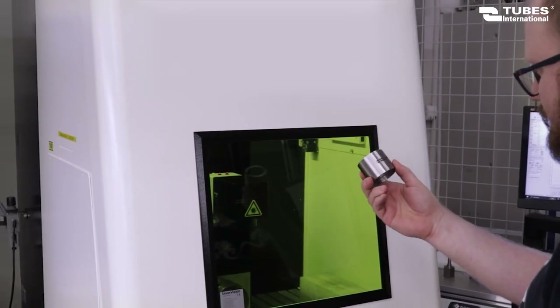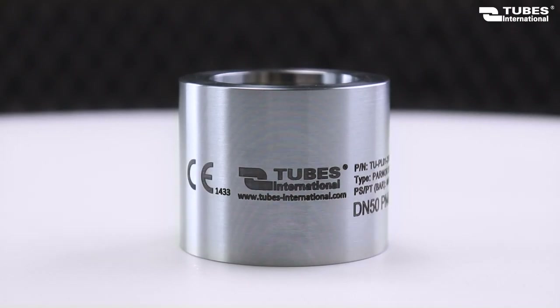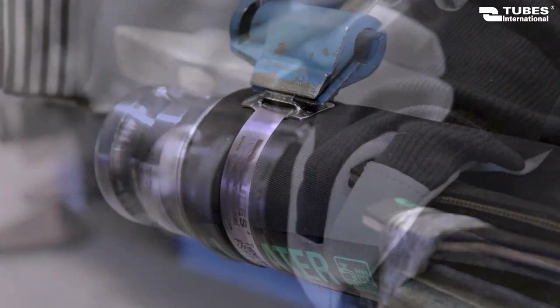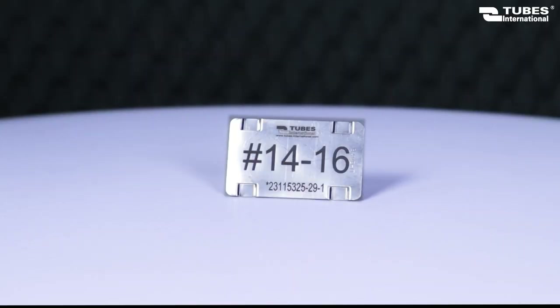We can mark, for example, ferrules before crimping, ferrules after crimping, steel stripes, and also plates.